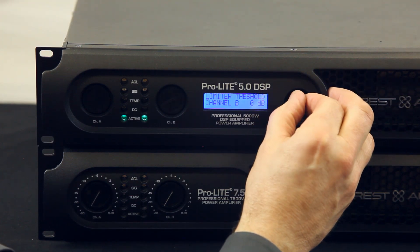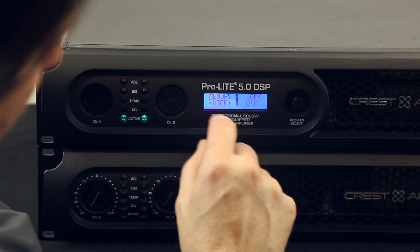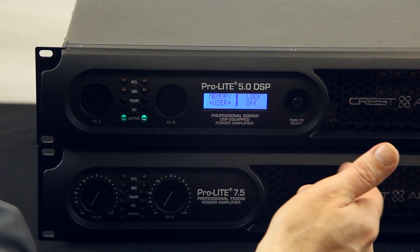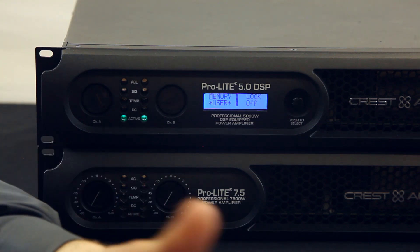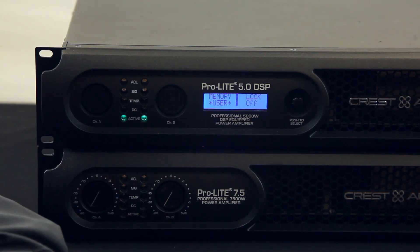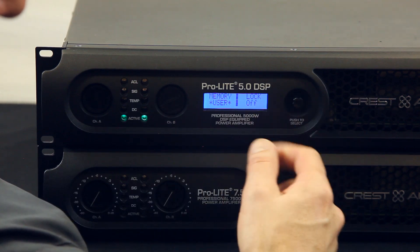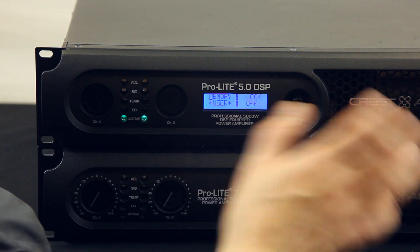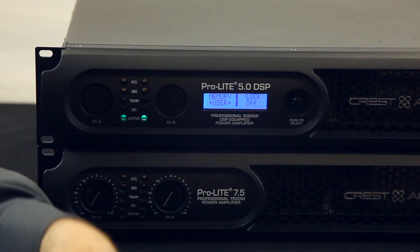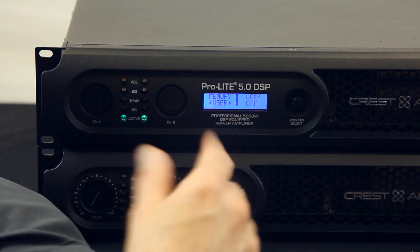So with all those features, this is a pretty significant type of unit. Then after the limiter, you have your memory, user presets, and your lock. You can lock this and save different presets — one for this set of speakers or that set, or if it's in a live club, one for dance, one for hip-hop, one for whatever use. You can lock it so no one can mess with it. Set it, forget it, turn it on and everything's there. So you don't have to buy a separate processor. It's definitely worth the money, and the max bass is really why you want this.